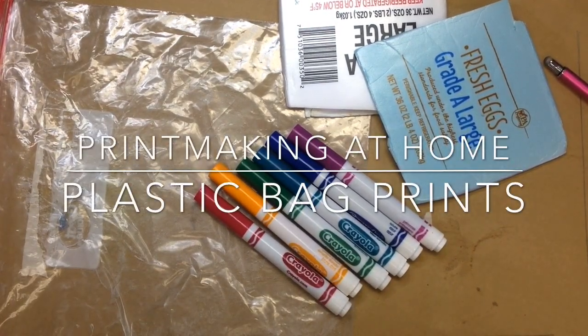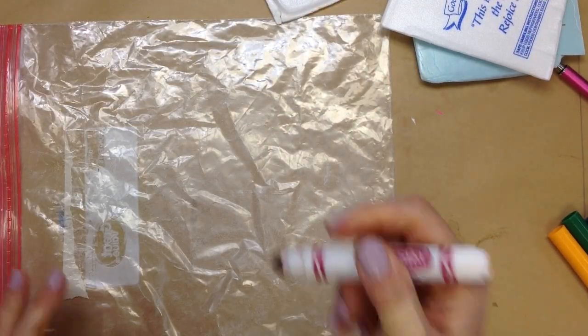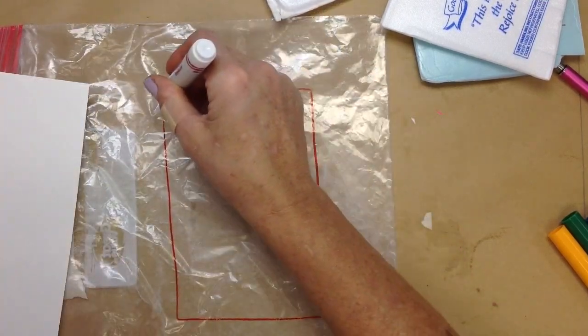Let's make some prints at home. You can use a leftover plastic bag. Just draw your design. Make sure you're using washable markers.